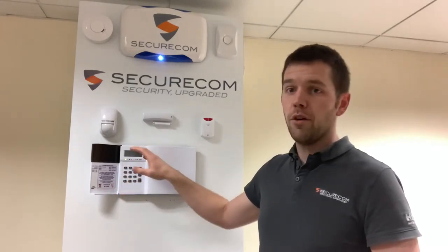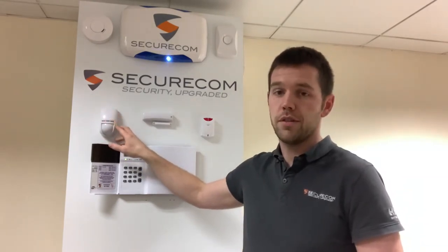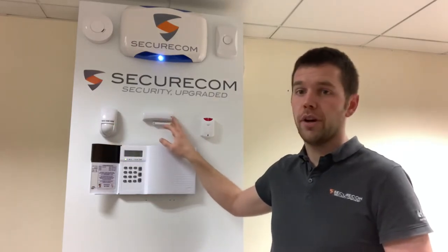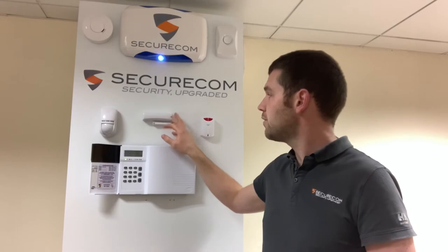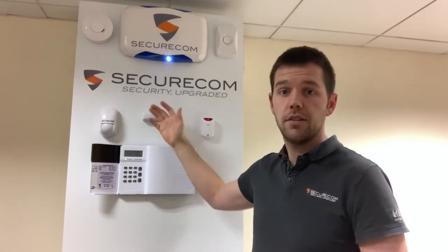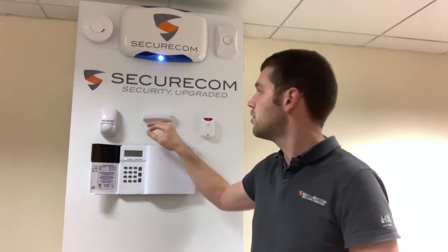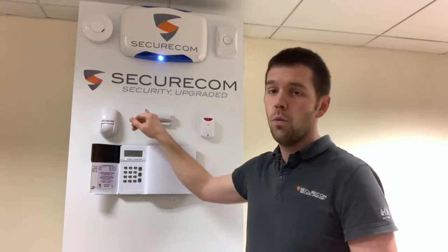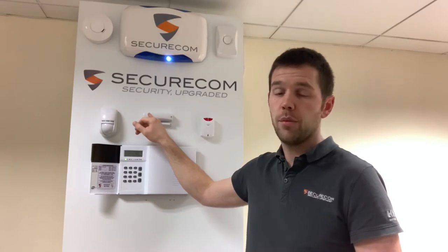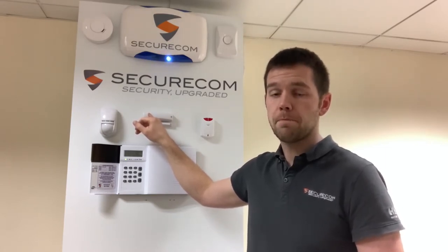Then we've got a number of different devices. To start with we have our standard motion sensor — these are generally fitted throughout the house or premises. We have door contacts and shock sensors; two of them look identical but they effectively do the same thing. The door contact, if you open the door, reads the sensor and that's what starts your entry tone or goes into alarm if it's on a full activation. The shock sensor works the same way with the addition of a little barrel that will detect shock vibration, so it's generally put on the likes of patio doors and windows.